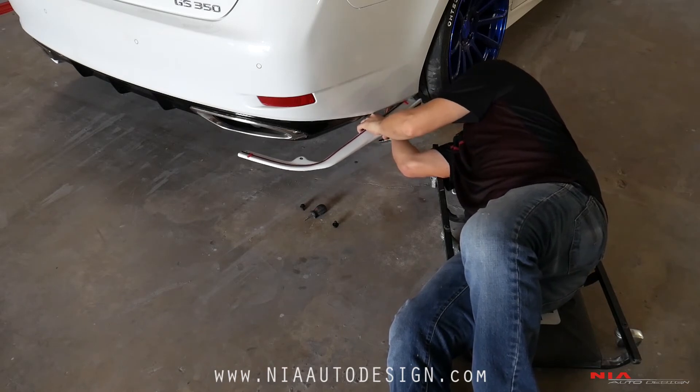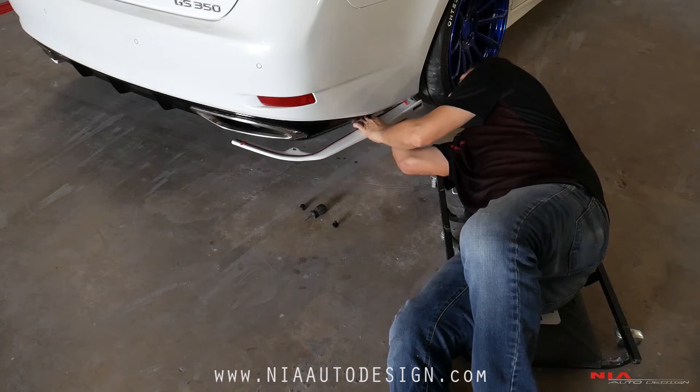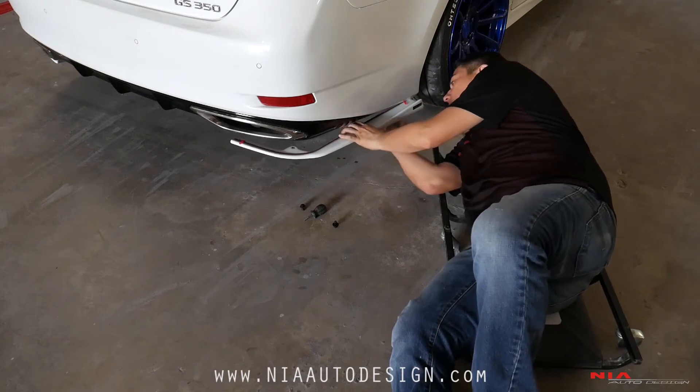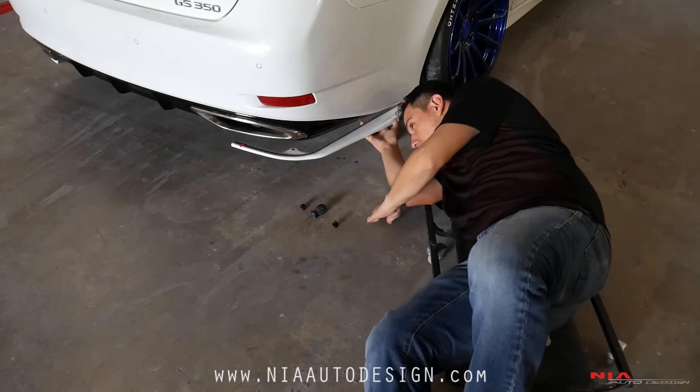Make sure you grab it on. Since the bumper is a little flexible it might move on you. Just do one or two turns where it's flexible enough so you can still move the part.